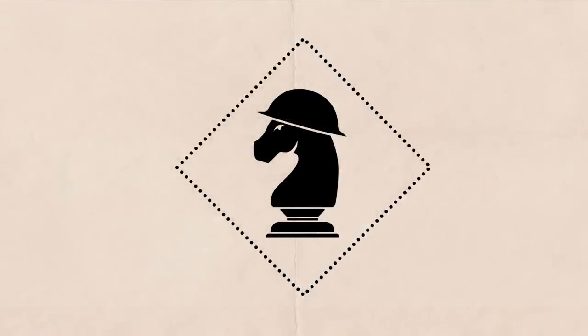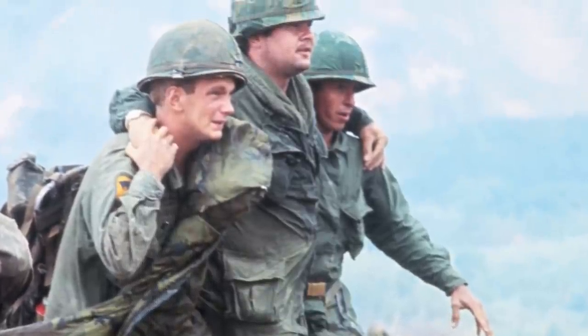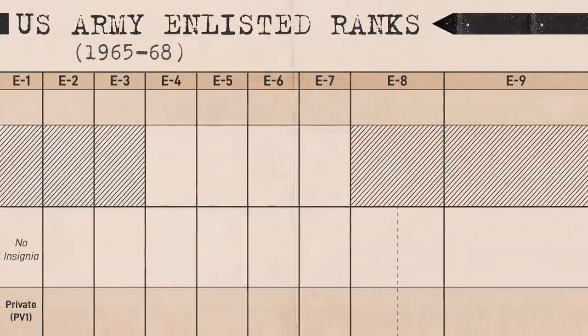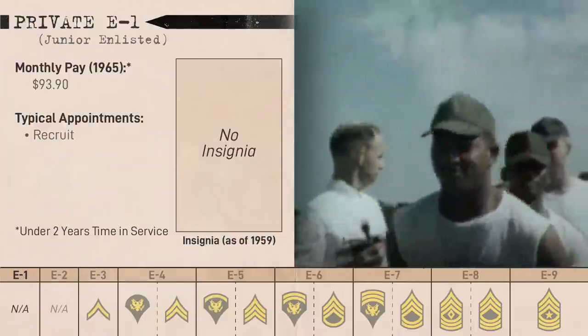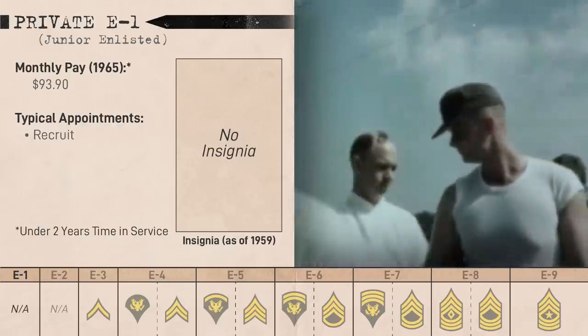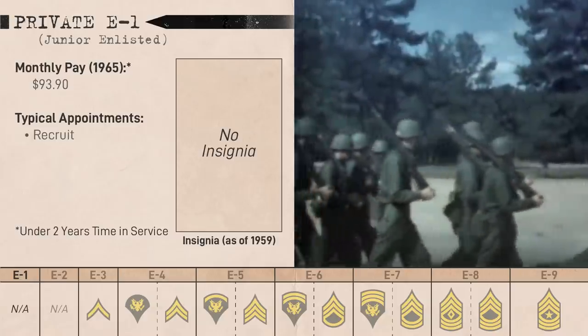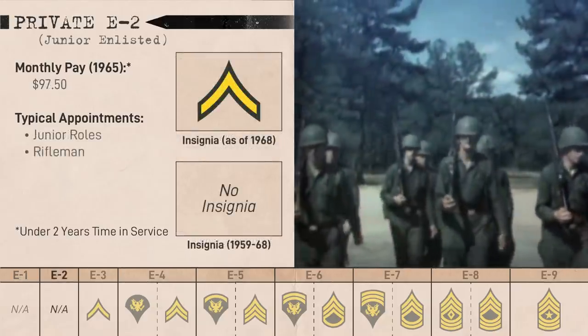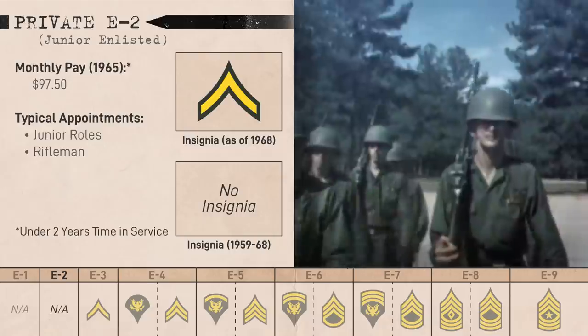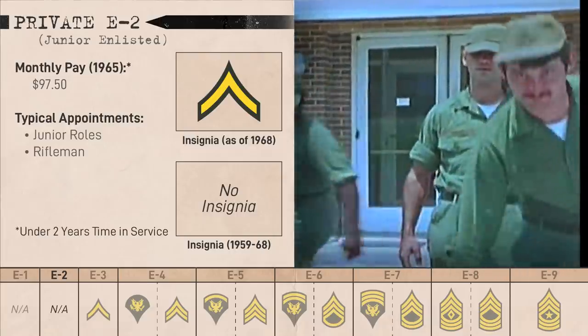Now onto the ranks themselves — first, the enlisted ranks, which include junior enlisted soldiers and non-commissioned officers. At E1 was Private E1, which served as a recruit rank for soldiers undergoing basic training and had no distinctive rank insignia. With the time and service requirement for promotion set at only a few months, new soldiers would have been promoted to Private E2 by the time they were deployed to Vietnam. From 1948 to 1968, E2 equivalents had no rank insignia.